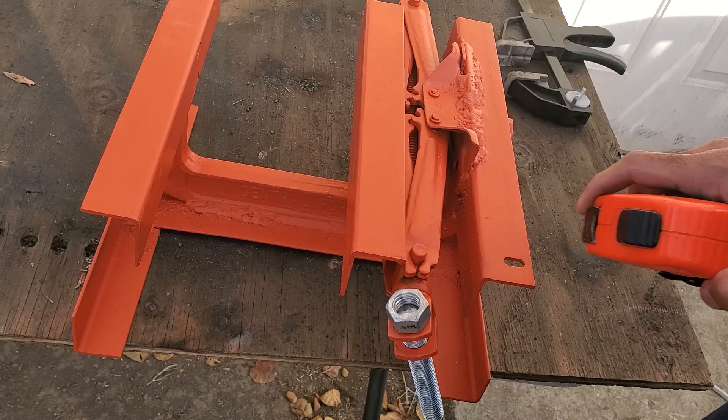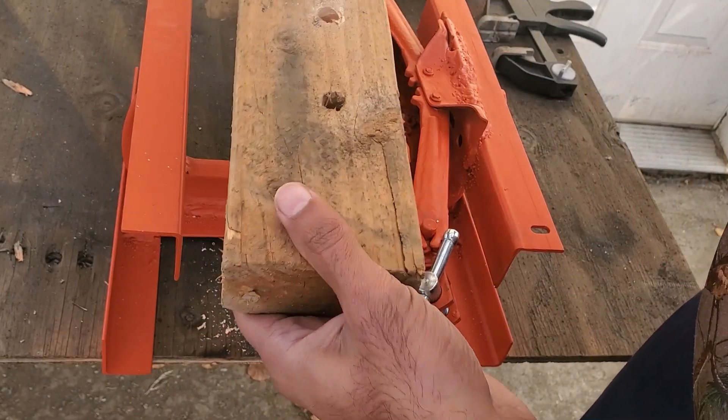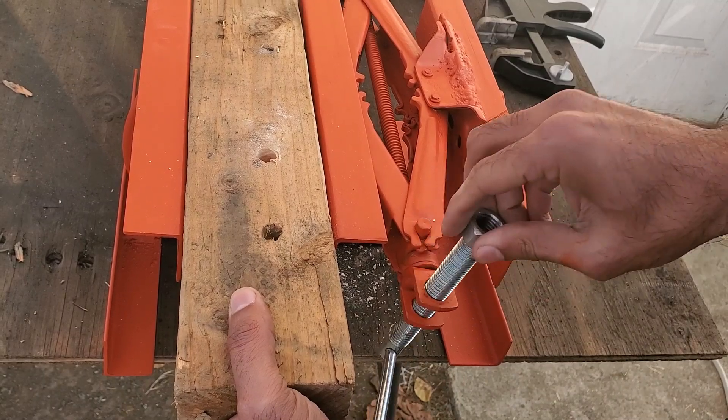The finished vise is 5 inches in width. To test it out, I clamped on a 2x4, drilled a hole through it, and it seemed to work really well.